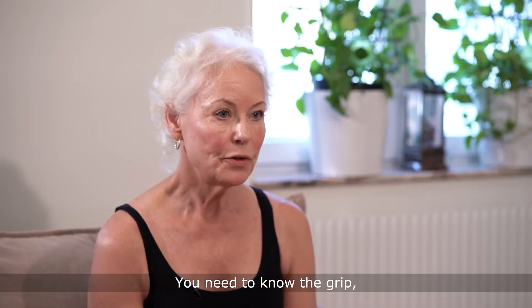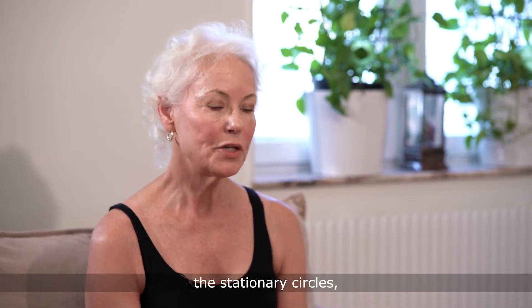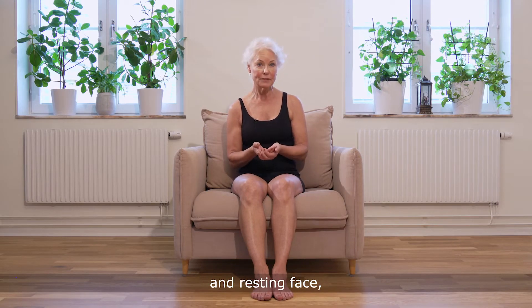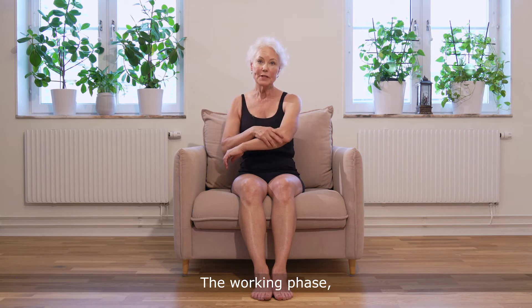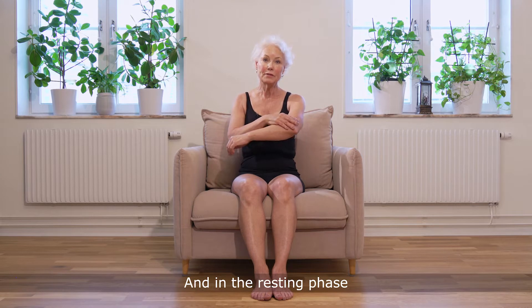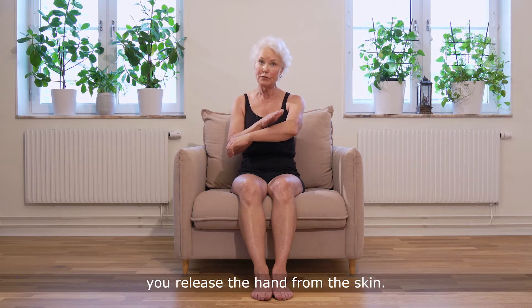To do it you need to know the grip — the stationary circles — and it has a working phase and a resting phase. In the working phase you stretch the skin, and in the resting phase you release the hand from the skin. So it's stretch, release, stretch, release that we use.